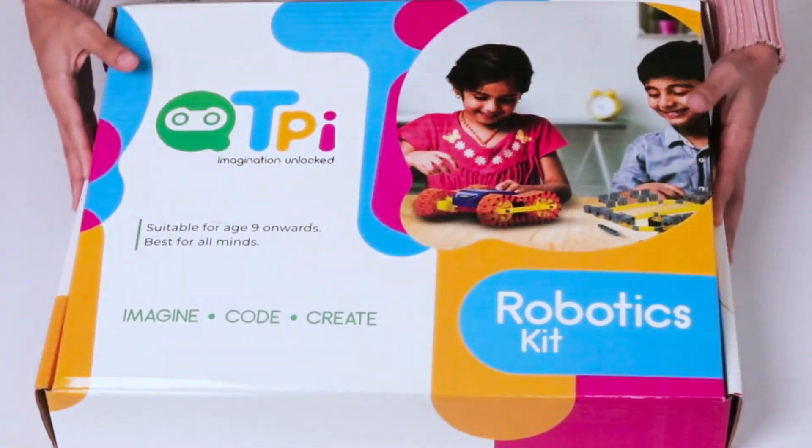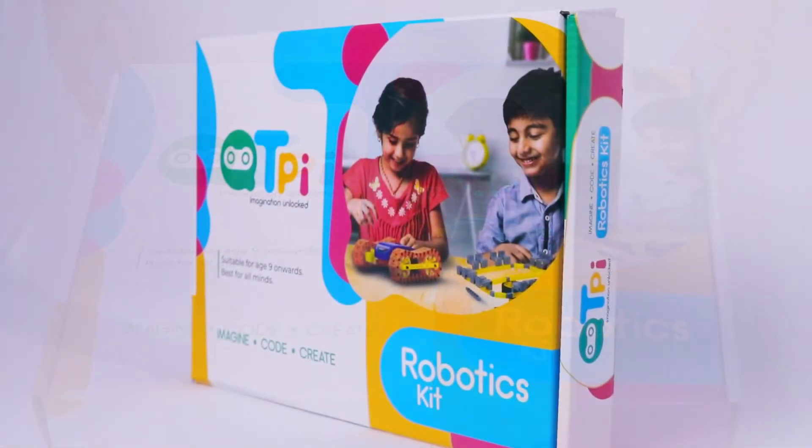So let's celebrate unlocking your imagination with the CutiePie Robotics Kit.